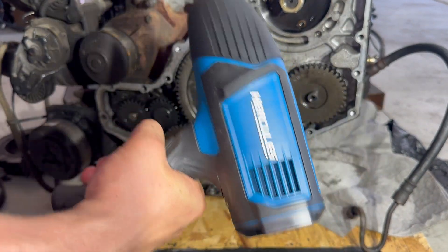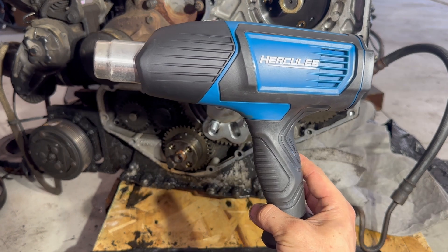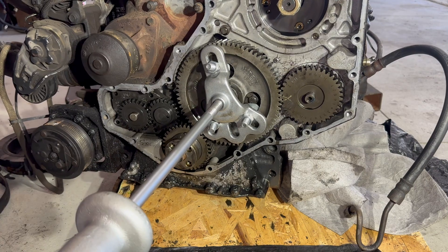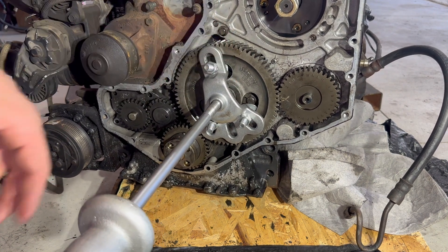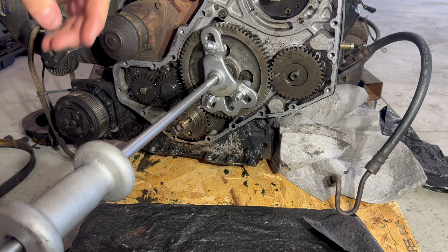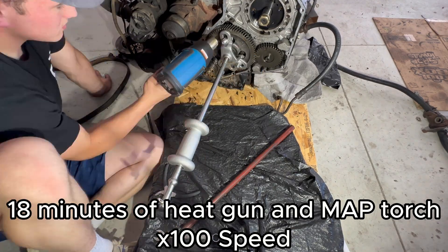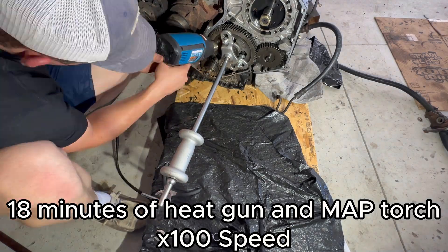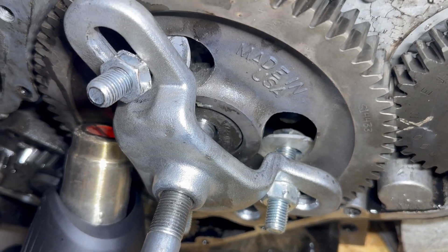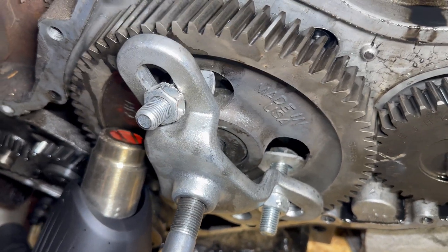To get the cam gear off, I got a steering wheel puller and slide hammer from O'Reilly's. You can use a torch but I'm using a heat gun — I got this at Harbor Freight for about $70. I'm screwing this in until the rod makes contact with the cam, then putting pressure on it while using the slide hammer to add more pressure — all while heating it at the same time. After about 20 minutes of constant heat using the torch on one side and the heat gun on the other, that cam gear is barely moving but it's going.